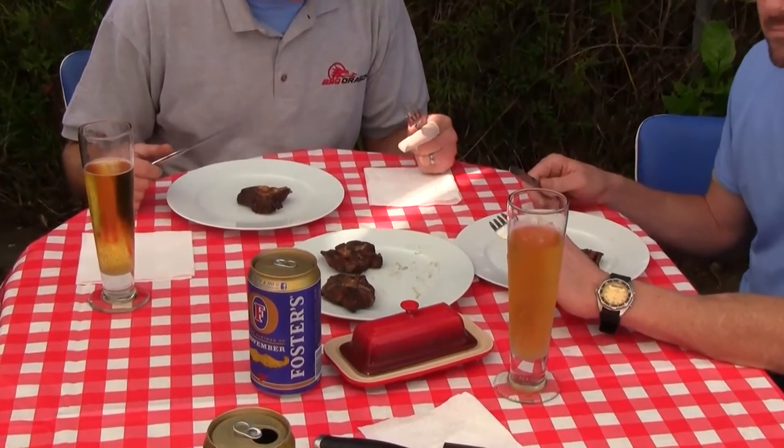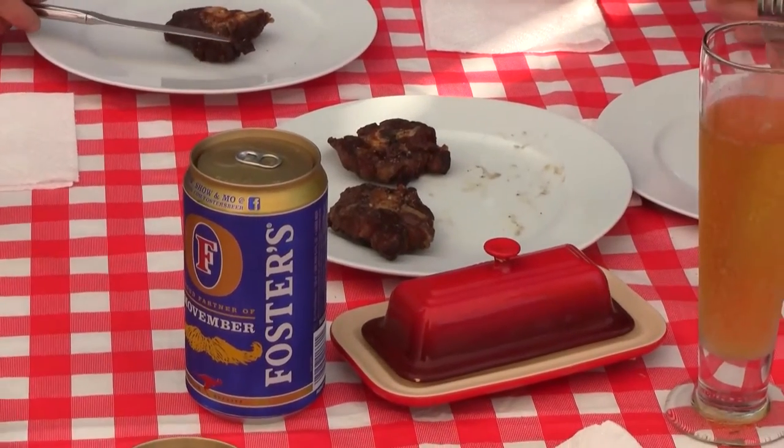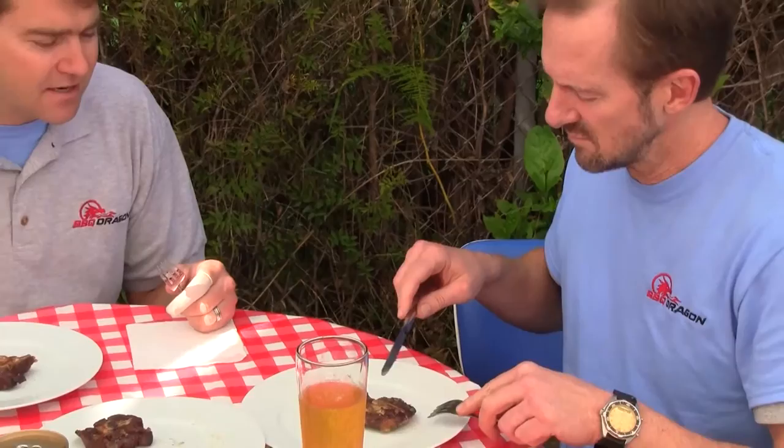That could have used about two more days in the sous vide. That's tough — that's what we expected, tough. It reminds me of alpaca. Remember the nasty, gamey, dirty taste? It tasted like elephant hair. It reminds me of a circus, like when you're at the circus as a little kid and you fall in the hay and there's an elephant turd there. It's just not a good flavor.